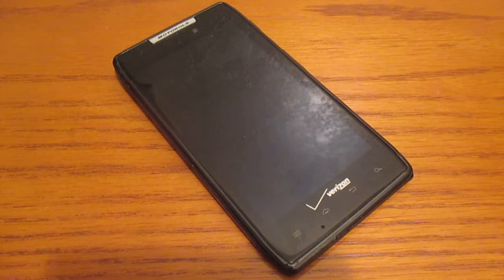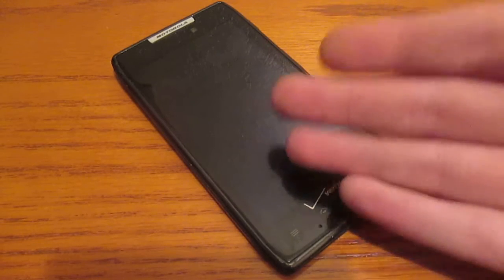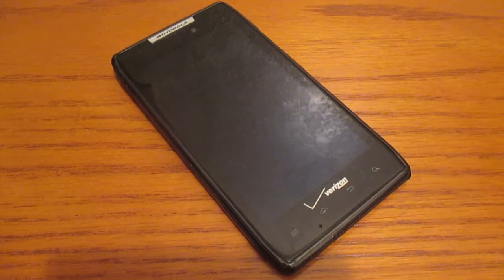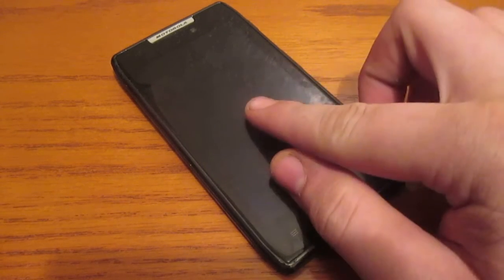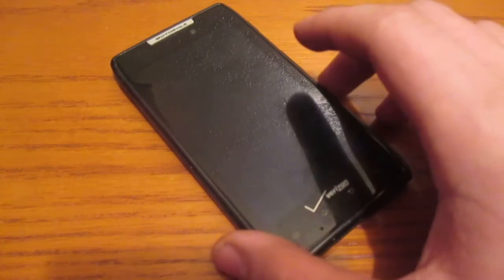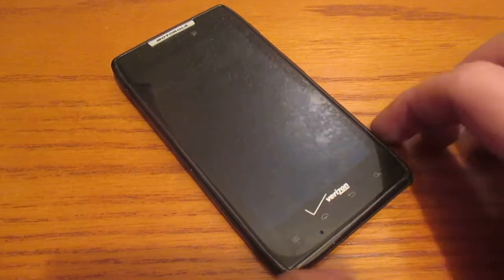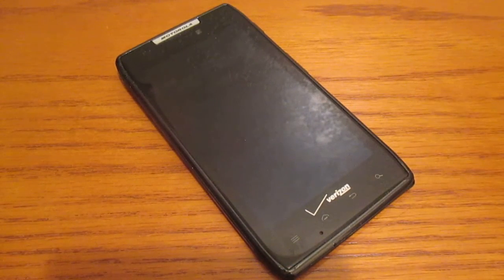What is up guys, Nexron Productions here, back with another video. It's been quite a while, but I just haven't gotten any new devices lately. This device right here I actually bought from an app called OfferUp. You should download that because you can buy and sell things on that site. I just got this device today for only $10. It's not that bad, and yes, it is used.